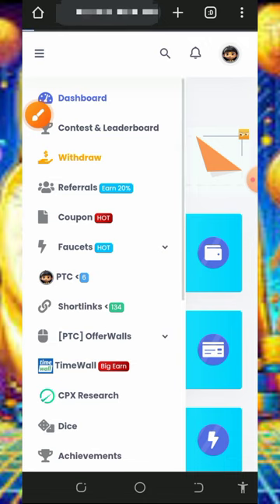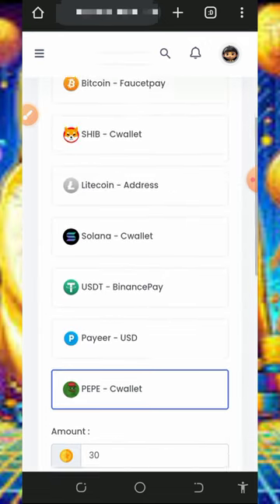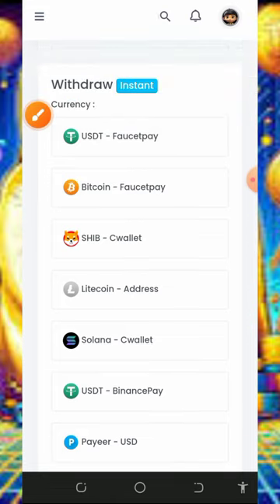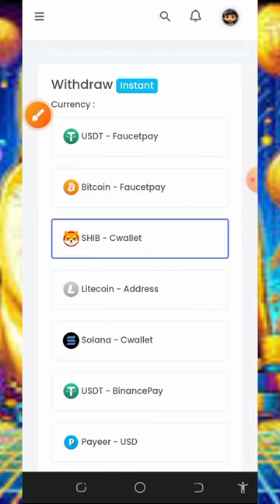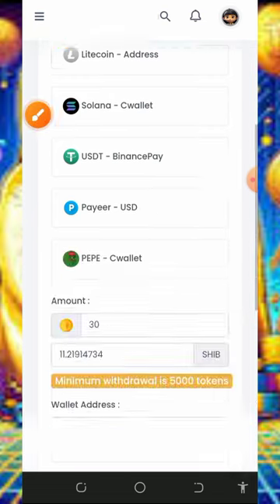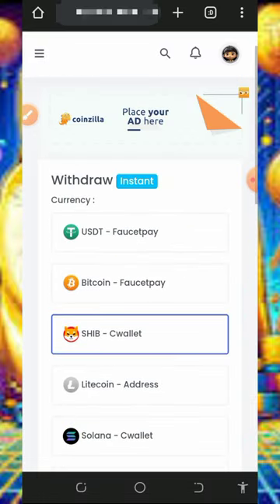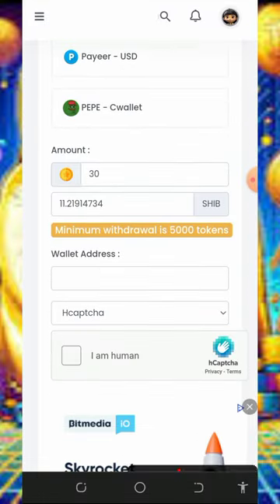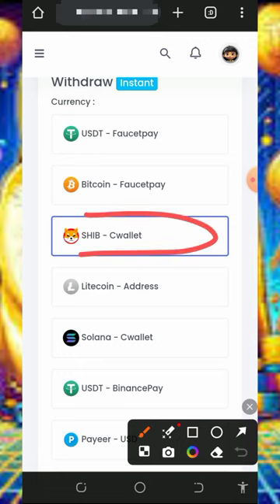After claiming the points, tap on the withdraw button to withdraw your funds. You're gonna see they have a lot of coins available for withdrawal. They have Shiba Inu tokens here, which is what we're discussing. Tap on Shiba Inu tokens, then scroll down and fill out the required information. You need to have up to 5,000 tokens to place a withdrawal, and you are withdrawing to your Sea Wallet account.